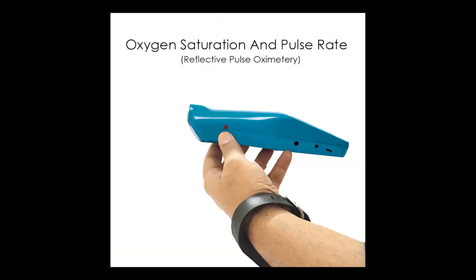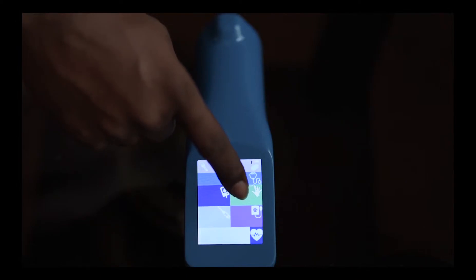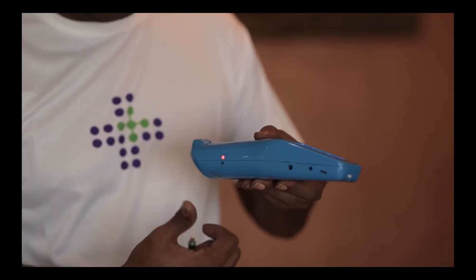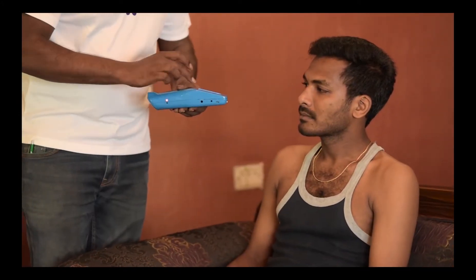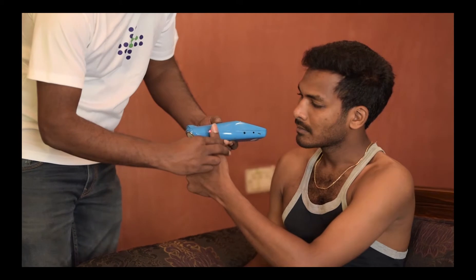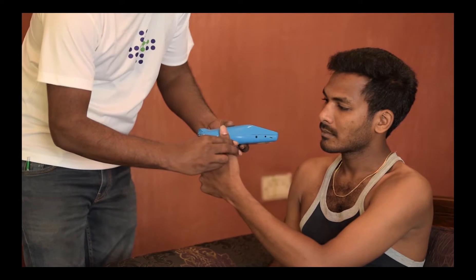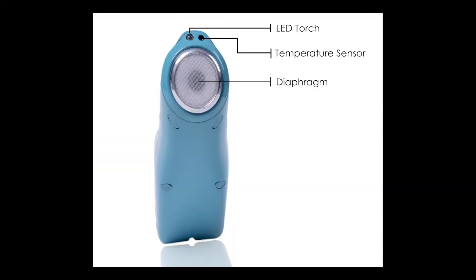We are now going to be measuring the oxygen saturation and pulse rate. The icon is as shown on the device. Once we want to measure this parameter, we touch the touch screen and you see the red LED glowing. The thumb is to be lightly placed in the groove to measure the pulse and oxygen saturation. Once measured, it is displayed on the screen.